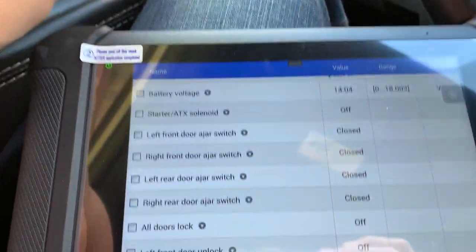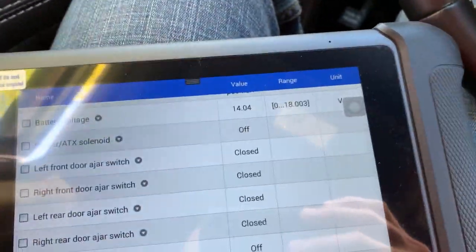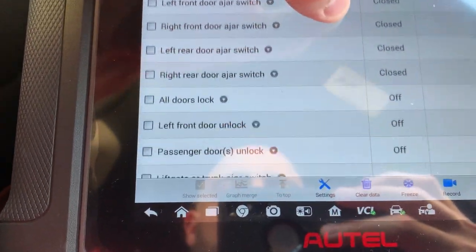Left front door jar switch — something as simple as that. Now it shows door open. Close, open. That's what you're looking for. So if you had interior lights not coming on when you open the door, you would look for that.